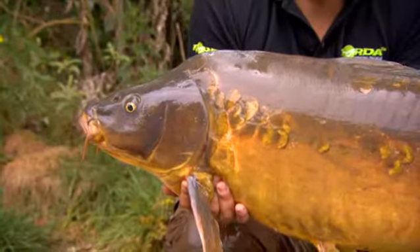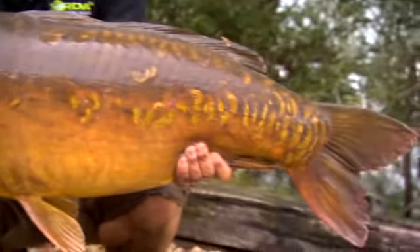Well there we go, 33 pounds 12 ounces. It fought like an absolute Trojan. What a carp.